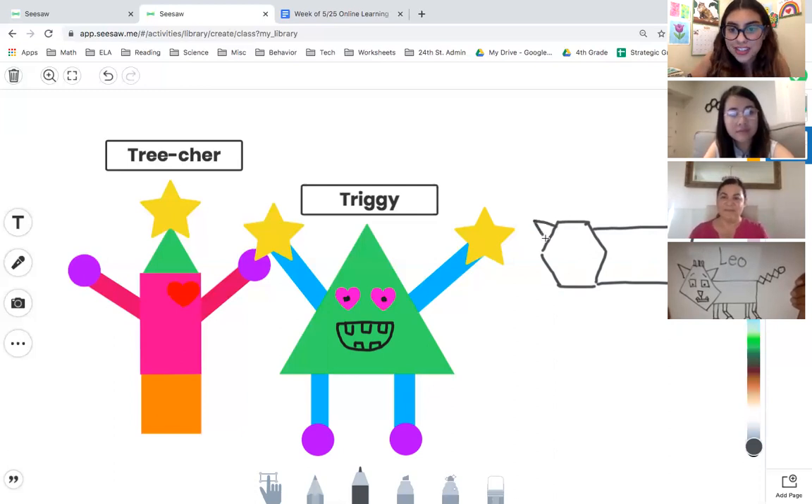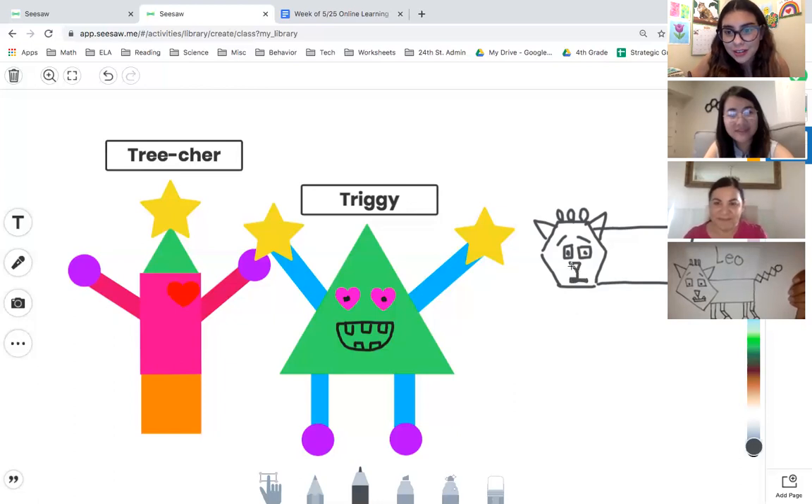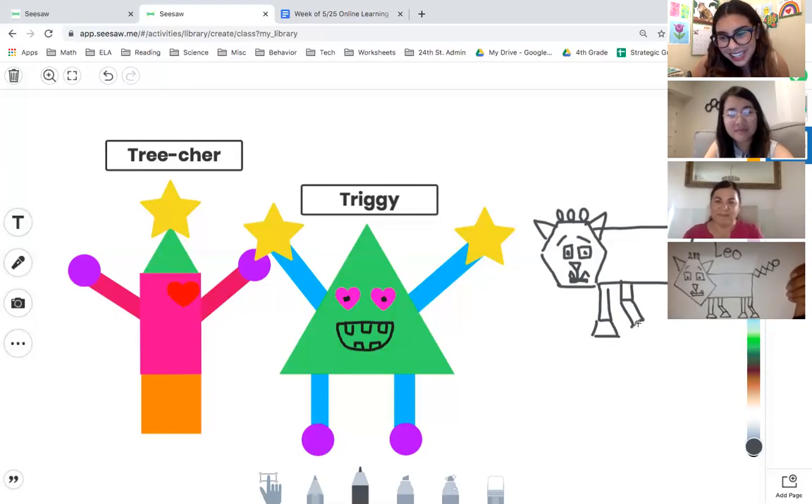I see triangles as ears, and then little hair — just an oval shape — and then some lines, rectangular or square eyes, a triangle nose, a rectangular mouth, and triangle teeth for fangs. Then we have our little legs, and I love how Miss Rosales showed a bent leg using two rectangles. And then these are trapezoids! We have all of these different shapes that we are learning about and using them in our art.